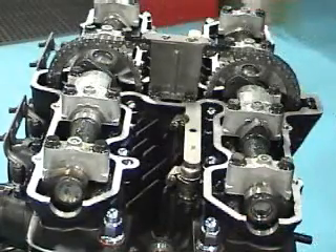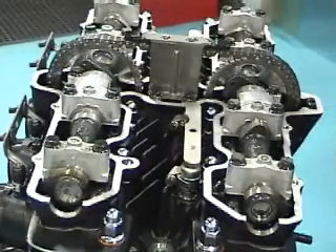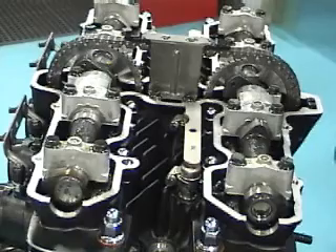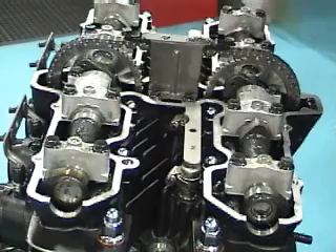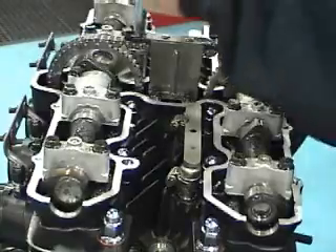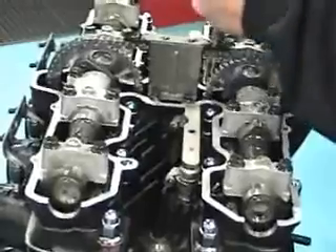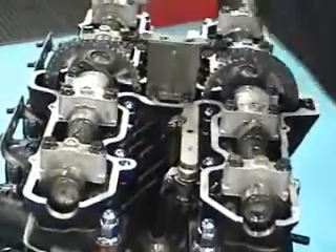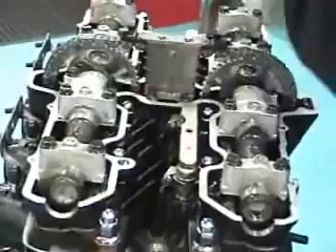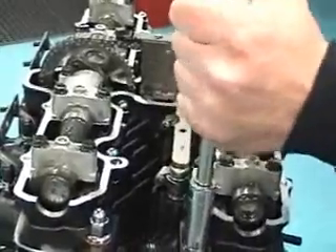The next thing you want to do is check your torque. We're going to check the torque on the head first. You need to torque this at 25 foot-pounds, and the way you do this is you start in the center and X your way out to distribute the torque. Check everything and make sure it's 25 foot-pounds, X-ing your way back and forth until you get to the outside head nuts. Your head's torqued.